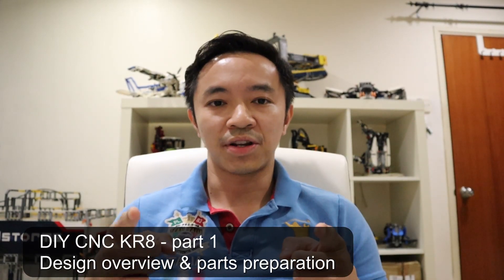Hey guys, welcome back to the channel. I know it's been a long time since the last video I uploaded on YouTube. In case you're wondering what I've been up to for the last nine months, I've been taking the time to learn a new CAD software, Fusion 360. I designed a CNC machine fully in Fusion 360.